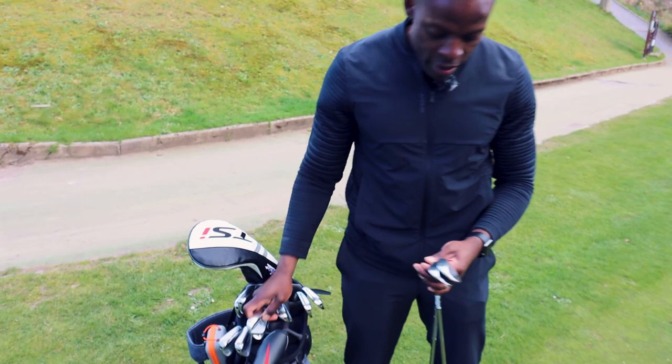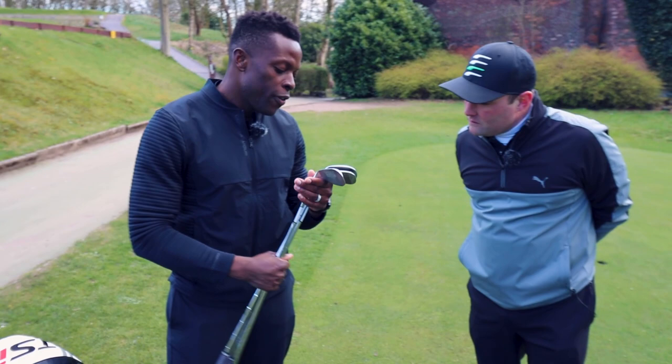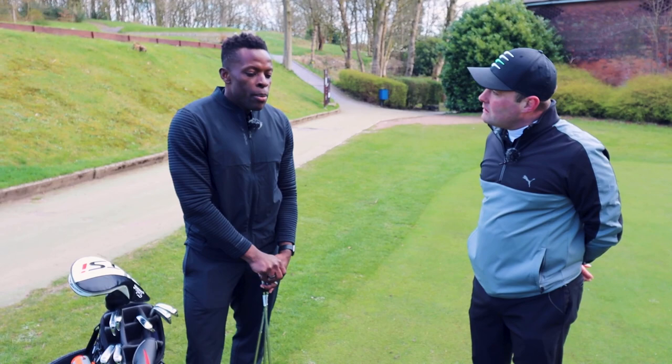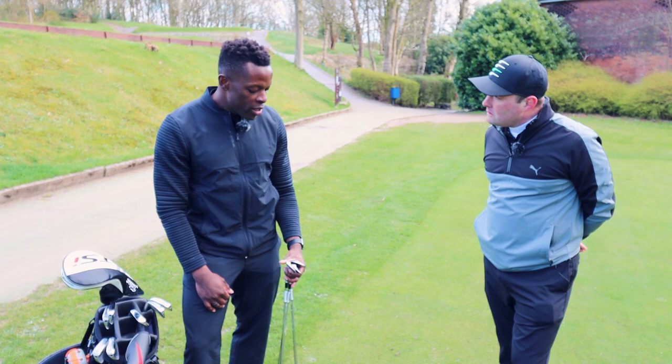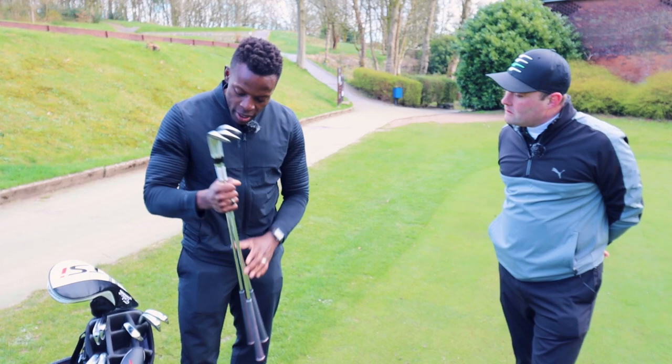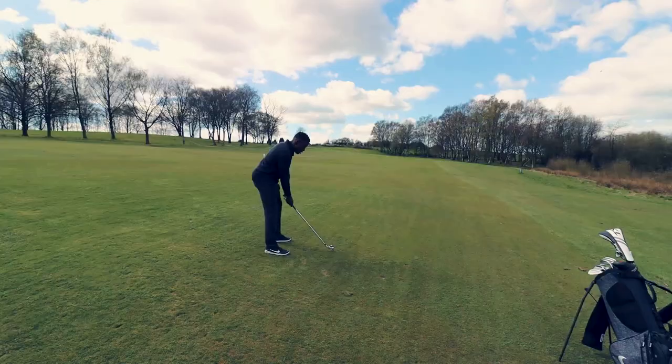Wedges - what wedges are you rocking? I'm rocking these TaylorMade wedges. This is my first What's in the Bag and I apologize for the state of these - again the tags are on to trigger people. I went for a 50, 54, 58. Most people go for a 52, 56, 60, but I want a bit more distance after the pitching wedge so I went for the 50 - I strengthen the loft essentially. The 58 is my lob wedge, the 54 is good from bunkers. I'm not as strong at the top end of the bag but that's the trade-off.